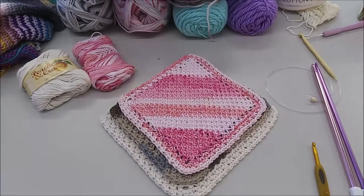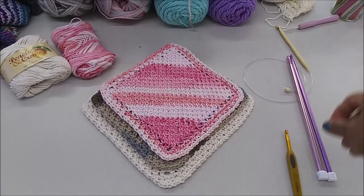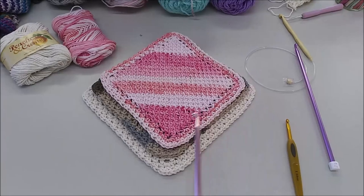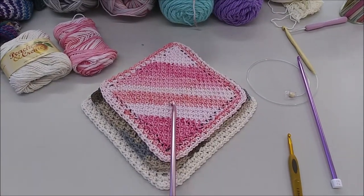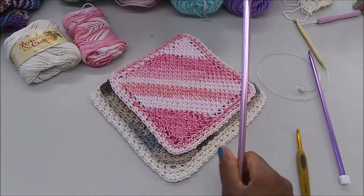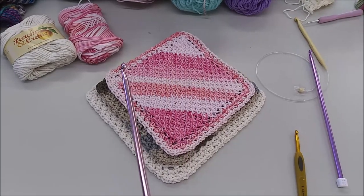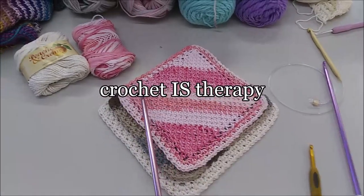Hey hey hey, thanks so much for tuning in today. I'm your host EZ the Crochet Lady, and today I'm super excited to share with you this modified Tunisian simple stitch corner to corner. If you're new here, welcome — this is the place where we get to crochet the day away and our problems too.